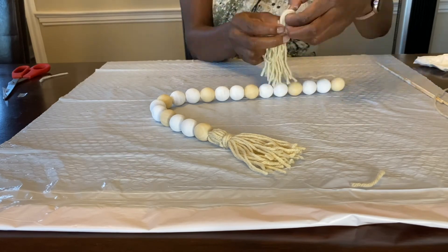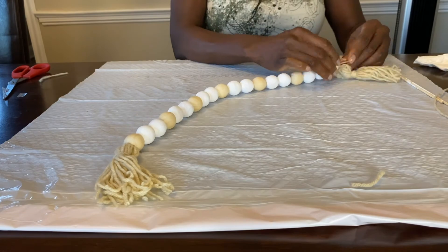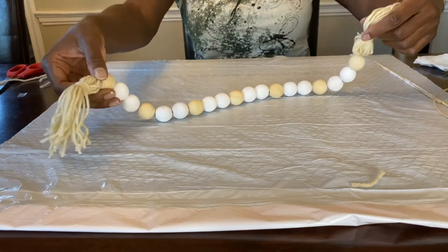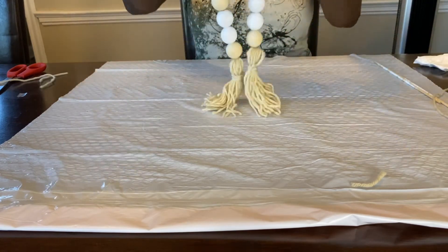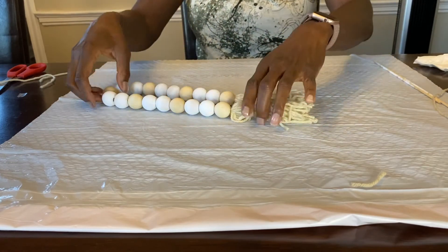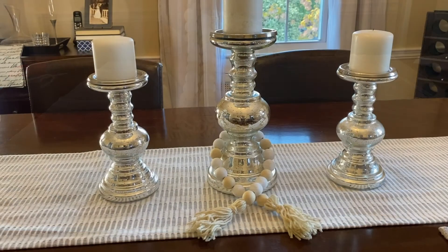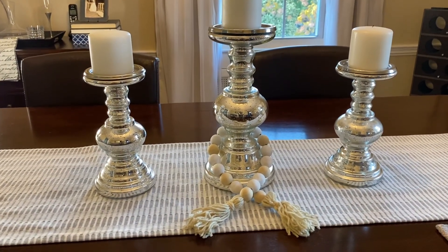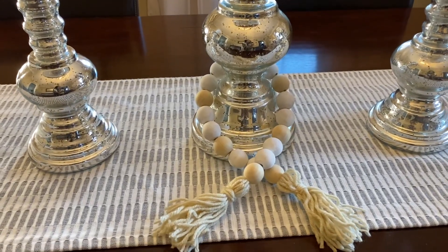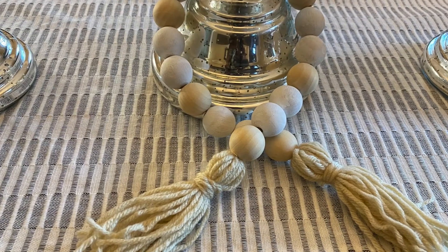We're going to do the exact same process on the other side — I'm just speeding it up so you can see the full process. There you have it, we're all done! I hope you enjoyed. I had so much fun recording this video, so if you like videos like this, please subscribe to my channel, like and share.